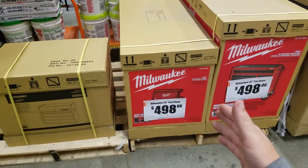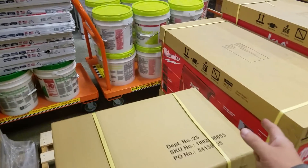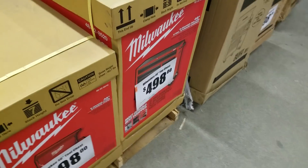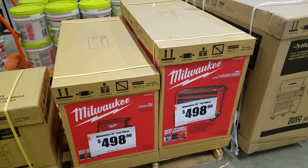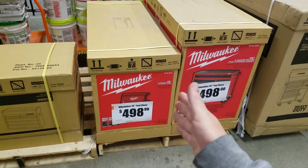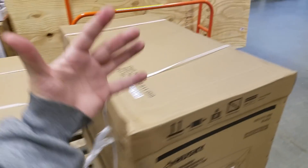Here's the 46-inch tool chest. This is the old one — there should be a new one coming out. Someone said it's $498 just for the top. People were buying these — I got so many messages on Instagram. People were getting the entire set.